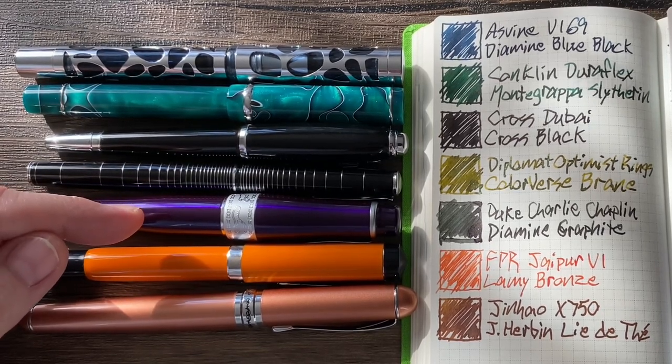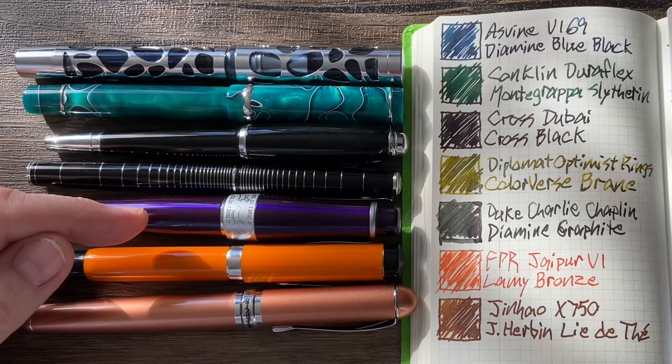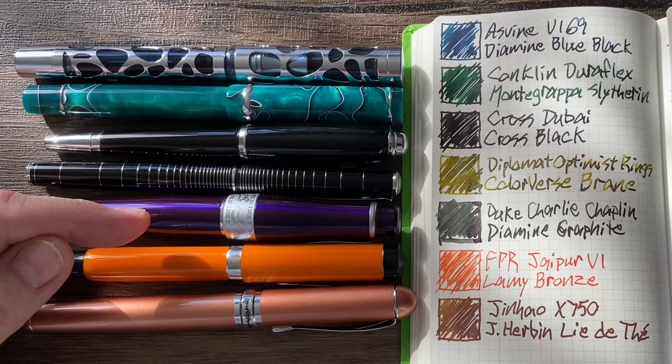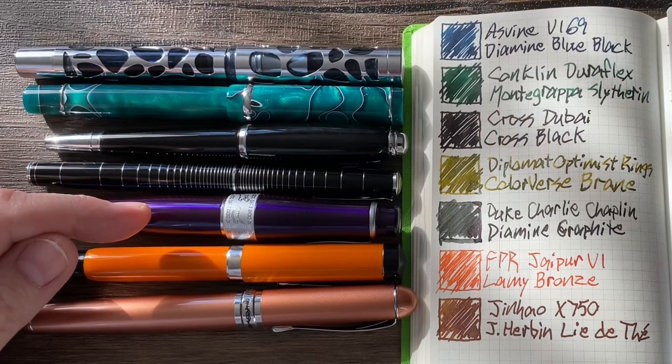Then we have the Duke Charlie Chaplin, another gift from my wife from Christmas. This is a gorgeous, unique pen that absolutely shocked me. It has a fude nib, which is a learning curve, but I have it loaded with Diamine Graphite, and it's actually a lovely combo. It's a heavy pen, but absolutely gorgeous. I will be doing a review on that pen at some point.